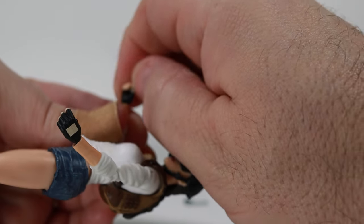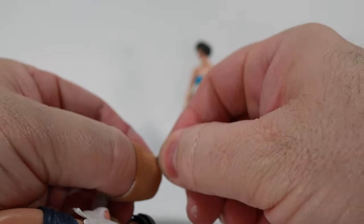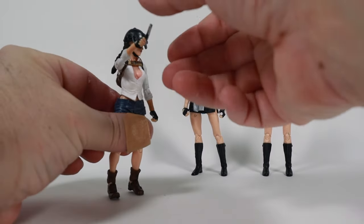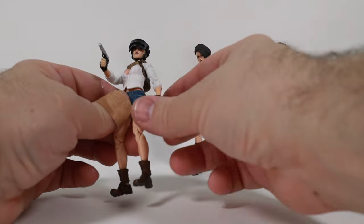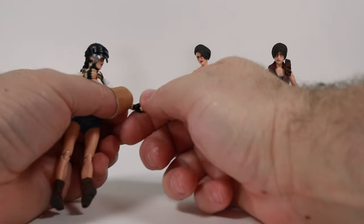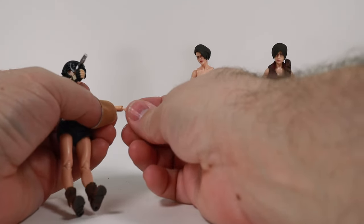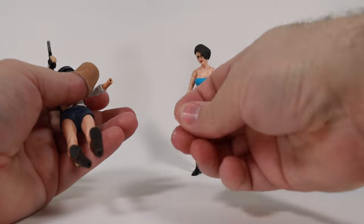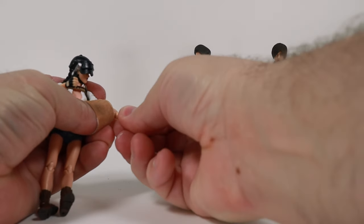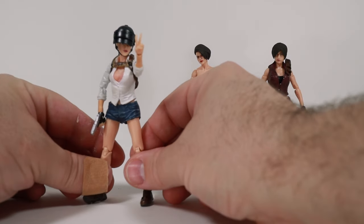I don't think any of these figures have a trigger finger — they just hold the guns like old-style 80s figures, wrapping around the handle. Let me swap out a hand to confirm. There we go — the peace-sign hand goes on. Some fingers look like they got a little messed up in the package, but it works.